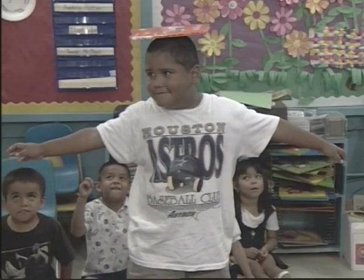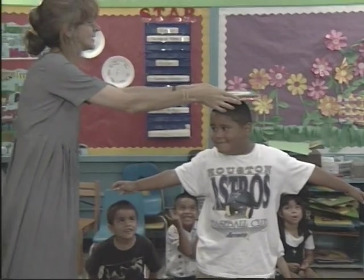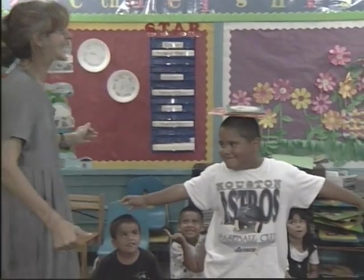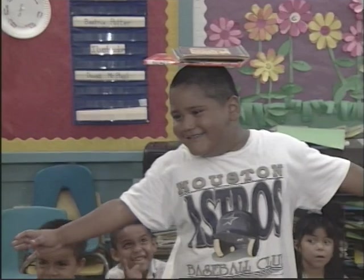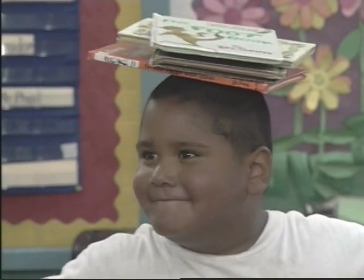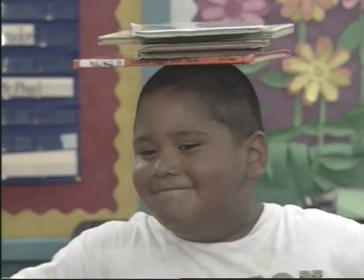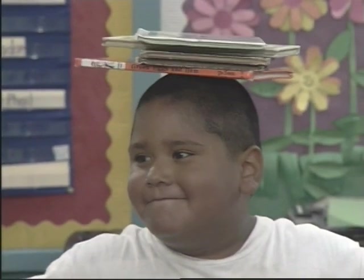11, 12 ... continuing count up through 51, 52, 53, 54, 55, 56, 57, 58, 59, 10. OK.